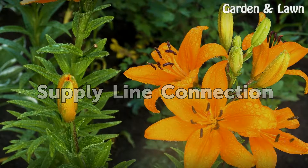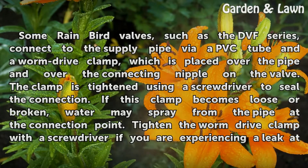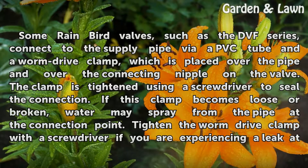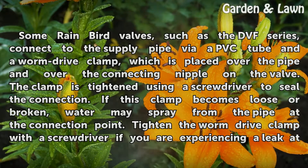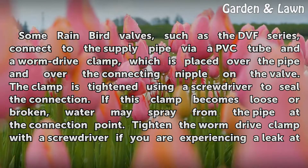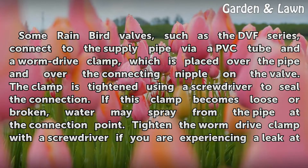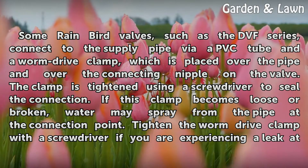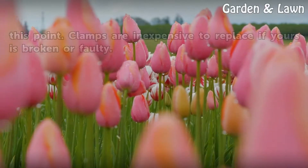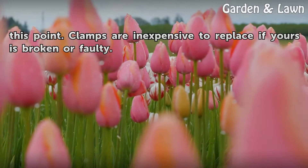Adding new Teflon tape to the valve pipe threads will likely stop the leak. Supply Line Connection. Some Rainbird valves, such as the DVF series, connect to the supply pipe via PVC tube and a worm drive clamp, which is placed over the pipe and over the connecting nipple on the valve. The clamp is tightened using a screwdriver to seal the connection. If this clamp becomes loose or broken, water may spray from the pipe at the connection point. Tighten the worm drive clamp with a screwdriver if you are experiencing a leak at this point. Clamps are inexpensive to replace if yours is broken or faulty.